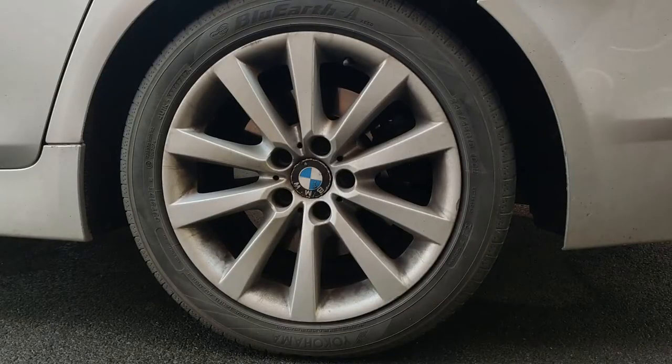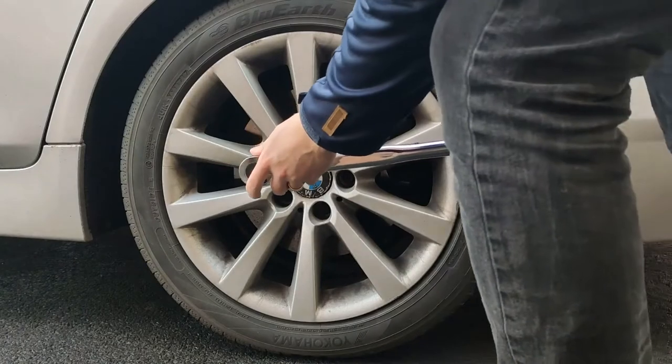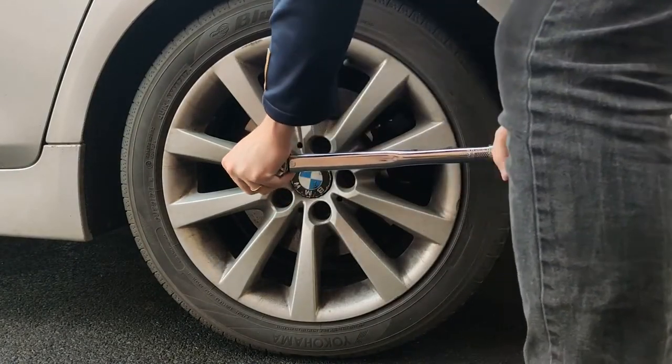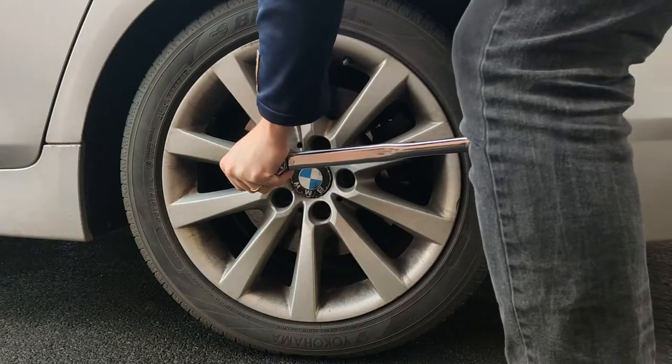Before I lift the car up, I'm just going to loosen all the bolts so it makes it easier to take the wheel off once the car is in the air.